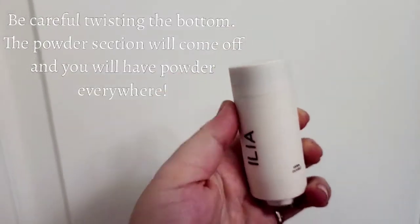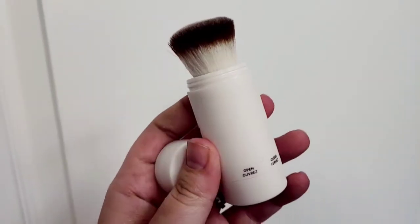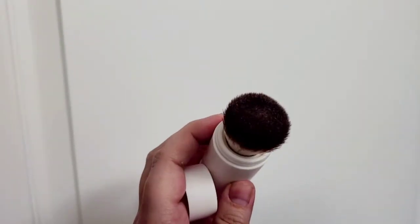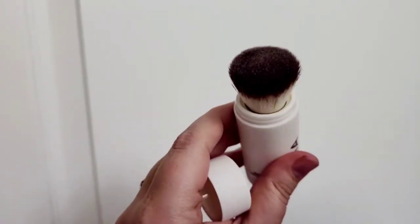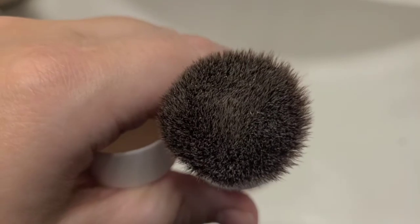You take the top off right like this — your brush is inside. All you have to do is twist the bottom where it says open and close for your brush to pop out. Then the color powder will come up with it, so when you're using the brush it's going to come straight out of the brush onto your skin.